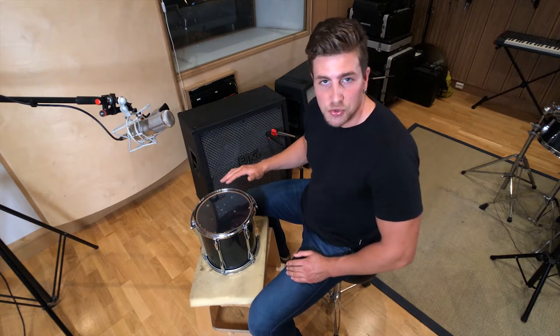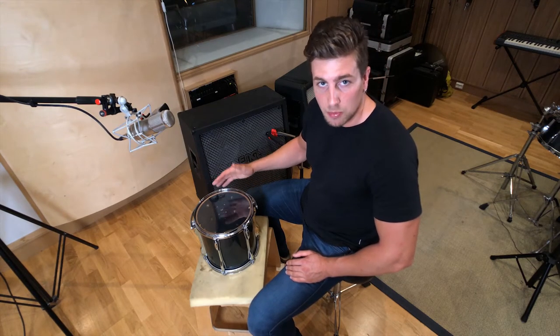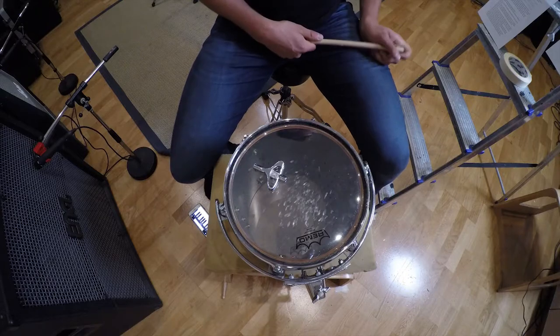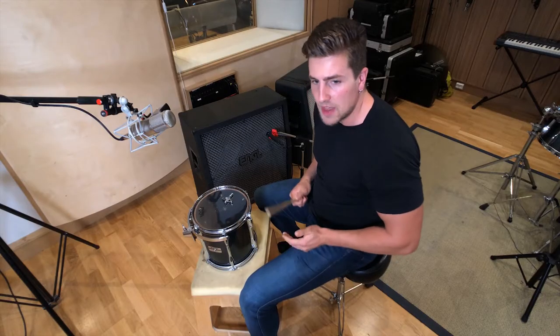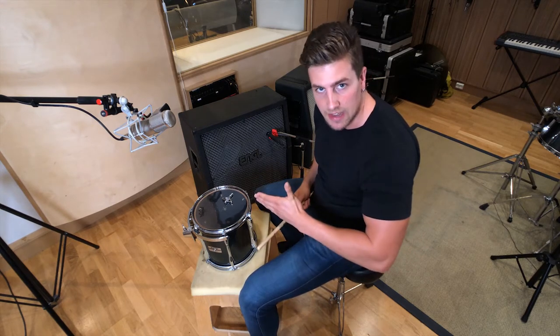Be sure to use fresh, unused heads when you record — it's going to make it a lot easier to tune, and the end result will be punchier, louder, and brighter. Before you start tuning your toms, consult with your drummer. Certain drummers need a certain feel and bounce back from their toms, and that's really important, especially at high tempos. We're going to tune our toms to a specific pitch.